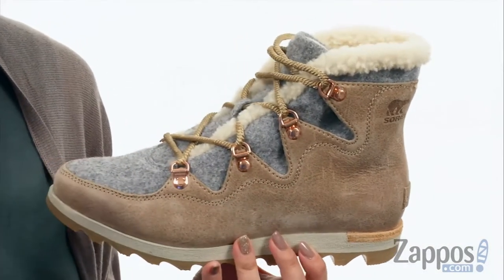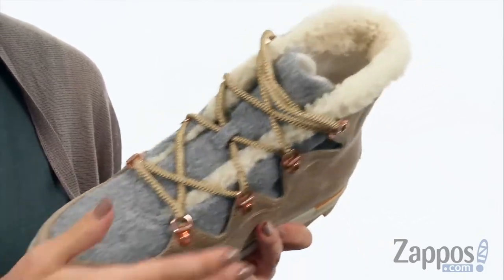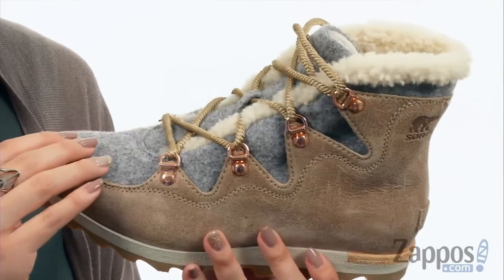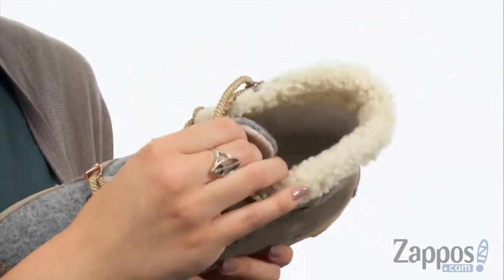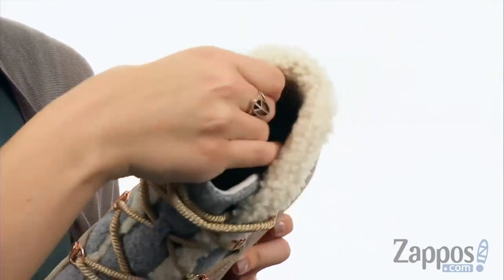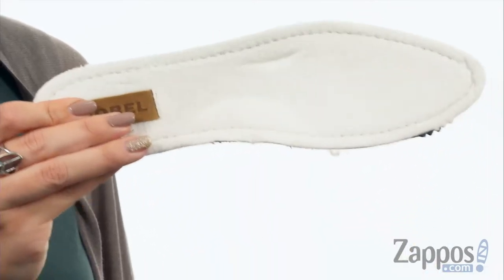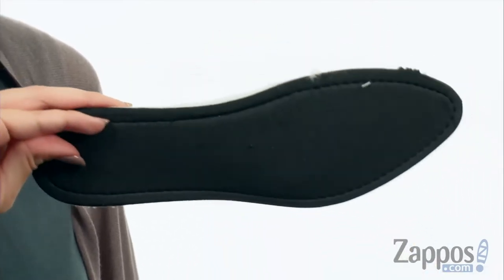These ankle boots are made with a waterproof full grain leather and suede leather upper. It's got a full lace closure, and I love the wool kind of design here on the tongue. You do have a micro fleece lining that's nice and warm, gives you a really soft interior. And it's got a removable molded EVA footbed that's got the micro fleece top cover, so that way it gives you the added comfort.